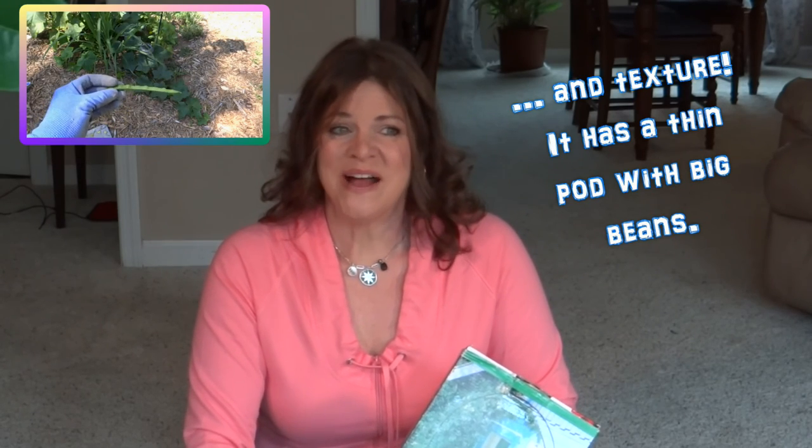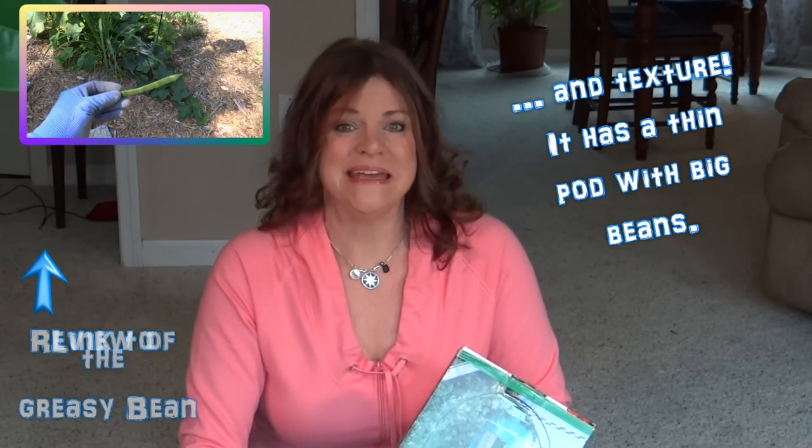I want to put another arch in my garden because I found some beans I absolutely want to grow this year — they're called the greasy bean. I grew them last year for the first time and absolutely fell in love with the flavor. I'll include a link to that bean in case it's something you want to grow. It's pretty much a mountain bean. I live in the Appalachian Mountains, so it's common around here but hard to find — you're not going to go to the grocery store and buy it, and those are the things I tend to like to grow.